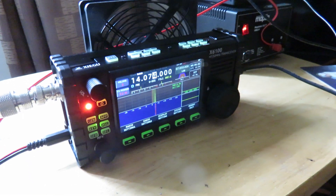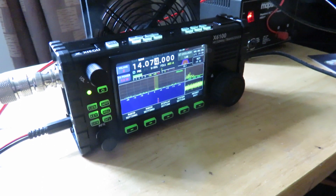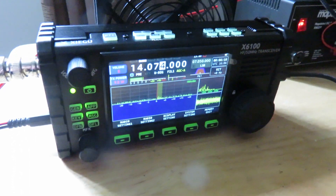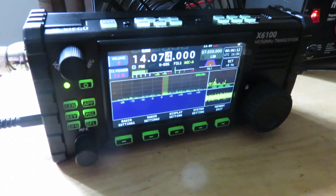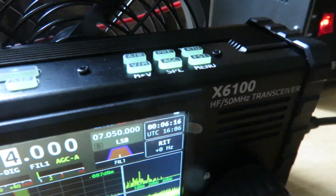Hello everyone, my name is Mad Radio DX, UK Mike 7 Echo India Whiskey, and I want to welcome you to this video where I'm showing my latest acquisition, which is the Xiegu X6100, as you can see here.